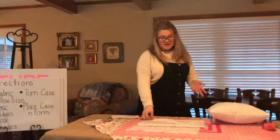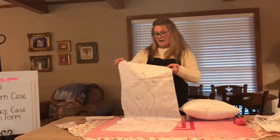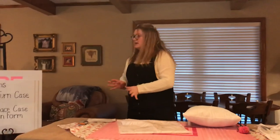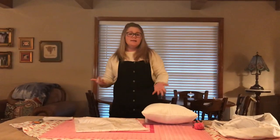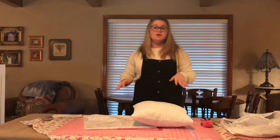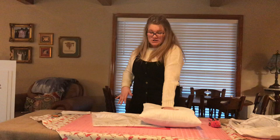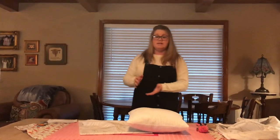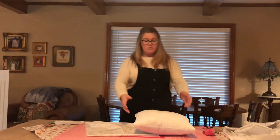The fabric I chose is really cute and simple. You can create basically any pillow size you want with this tutorial, but today I'll be making a 16-inch pillow, so you will need 16 by 40 inches of fabric.